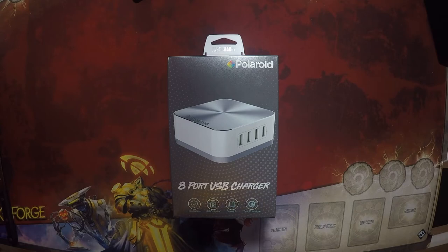Hey everyone, this is Nox, and today we'll be unboxing this Polaroid 8-port USB charger.